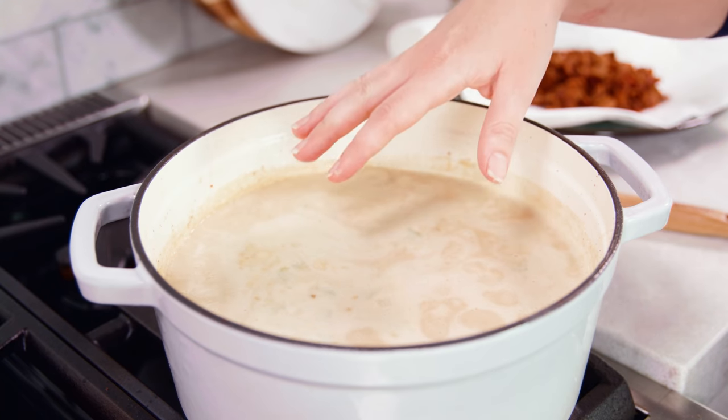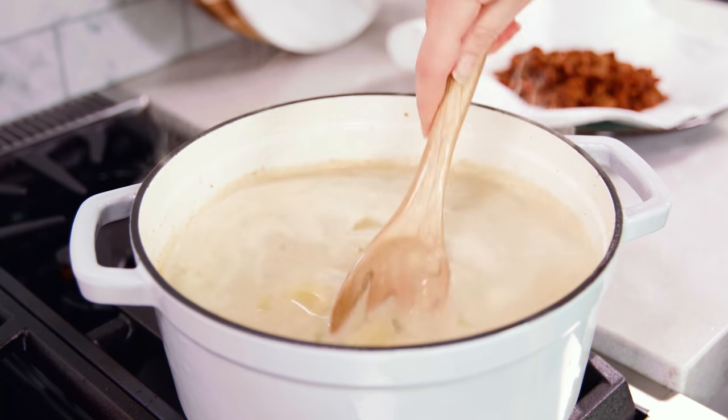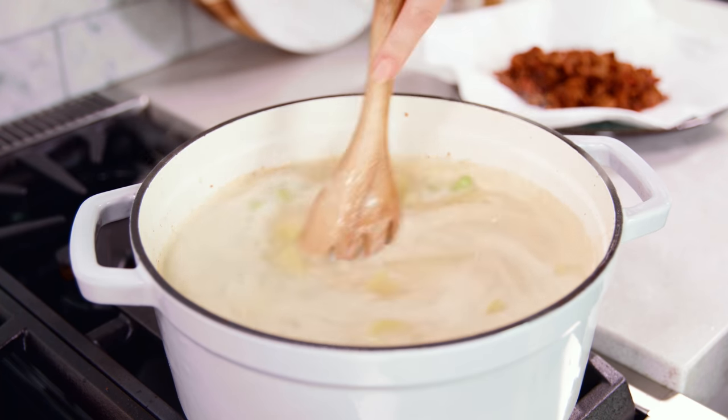Russets are not my favorite because they have such a high starch content that the soup ends up being a little gritty and grainy. Once the soup comes to a simmer, reduce the heat to medium low and continue simmering until the potatoes are tender, about 15 minutes.